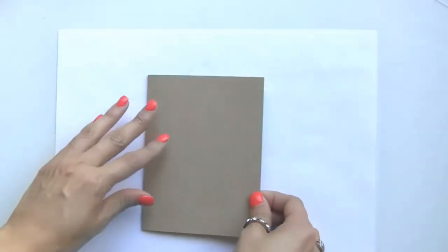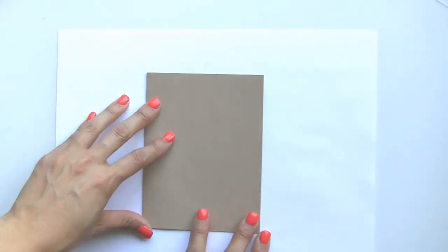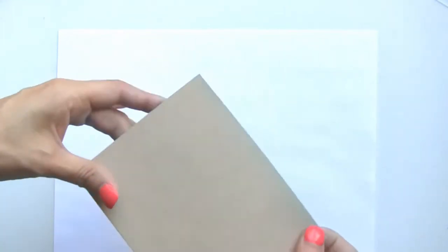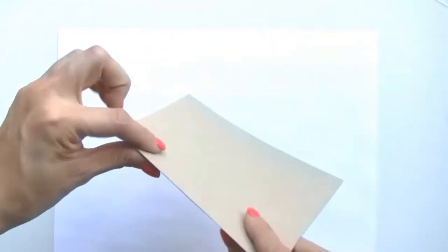So let's get started on the card. For our card base I'm using a piece of brown craft cardstock — I just cut it down slightly, it measures five and a quarter by eight, so it's just a little bit smaller than an A2 size card.